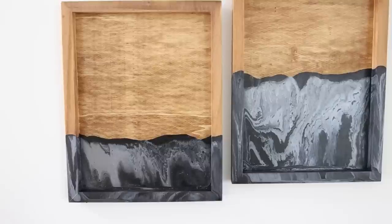Since the back is flat, to hang it on your wall you just want to use some command strips. The pieces only cost me $3 each, and I used materials I already had on hand. I think these look awesome.